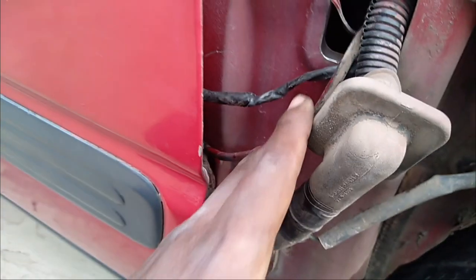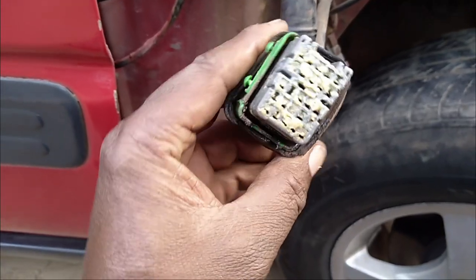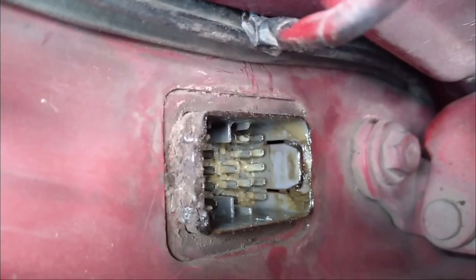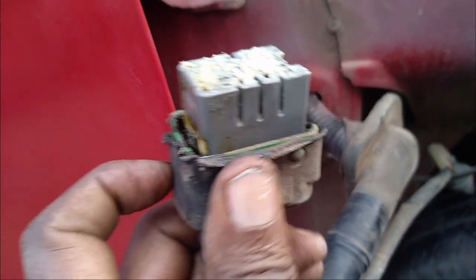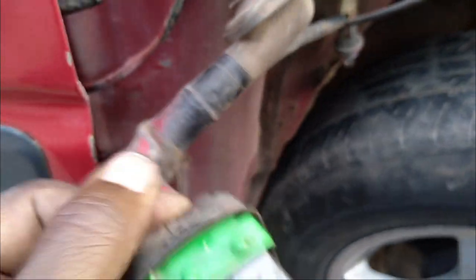We are going to remove the bypass wires once we repair the socket. This is how the socket looks — I've just plugged it and that is the part that goes inside the door panel. We have to pull back this plastic; it's held by two knobs on each side. This side has come out, so I'll remove the other side and then we can see which wires behind are loose.